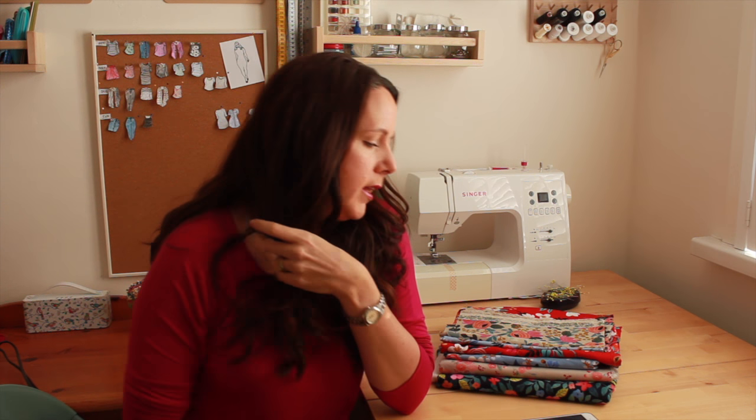Hi everyone, this is Susie from Sea Salt and Stitches — so glad you're back with me today. This is just a really quick video where I thought I would share a recent fabric haul. It was a very indulgent haul, and I have been admiring the gorgeous Le Fleur by Rifle Paper Company fabrics done with Cotton and Steel, particularly because they have done a rayon selection suitable for dressmaking.